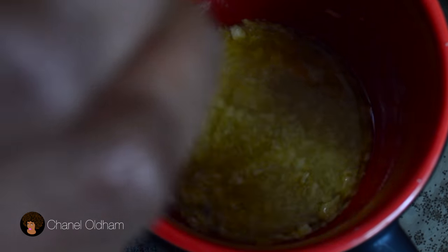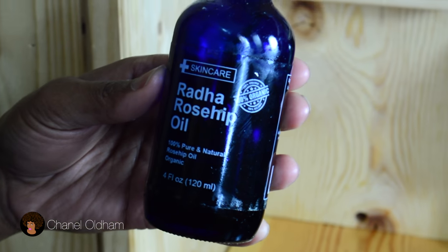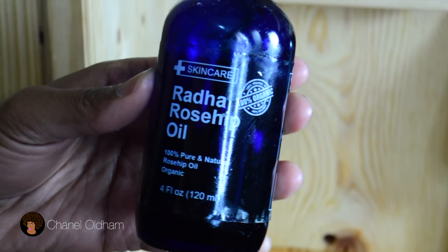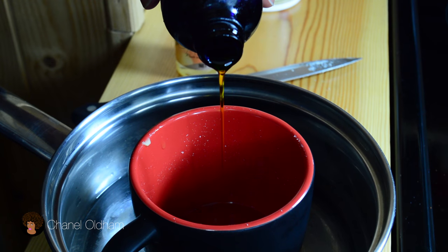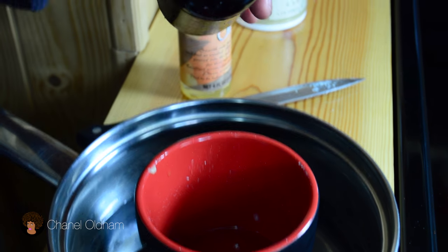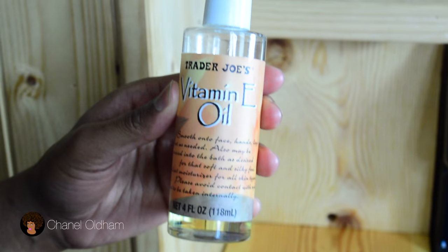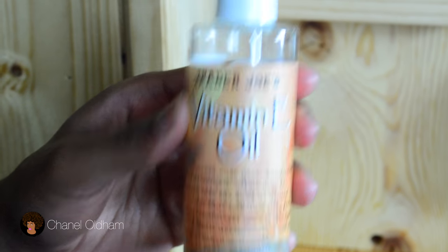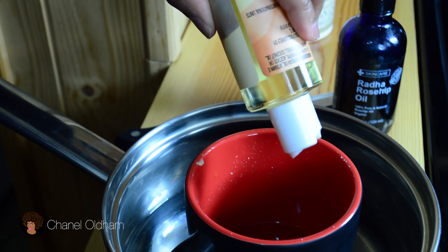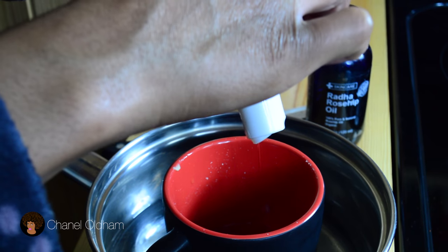After I melt that down, I'm going to mix in some rosehip seed oil which hydrates a flaky scalp. It attracts and seals moisture without weighing the hair down and may even prevent gray hairs because of its anti-aging properties. Next up is vitamin E oil which repairs and builds tissue, reduces scalp inflammation, repairs damage to your follicles, and encourages growth. I'm putting quite a bit of this because I love how soft it makes my hair feel.